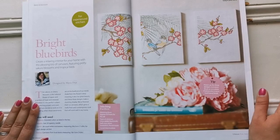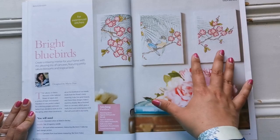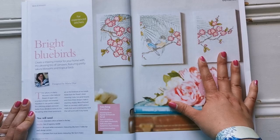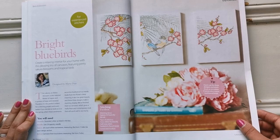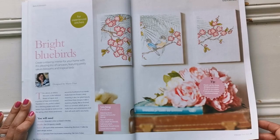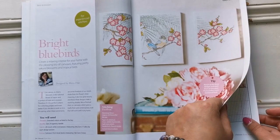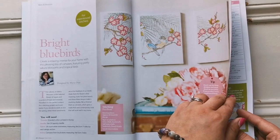Next one is by Marie Diaz — this is beautiful. It says that the Sakura is the national flower of Japan and the symbol of hope and renewal. It's definitely broken up into three sections — three designs to make one display. You could match up the three designs and stitch them as one piece if you prefer for a more traditional finish. The palm fronds there would be a beautiful touch in any home.